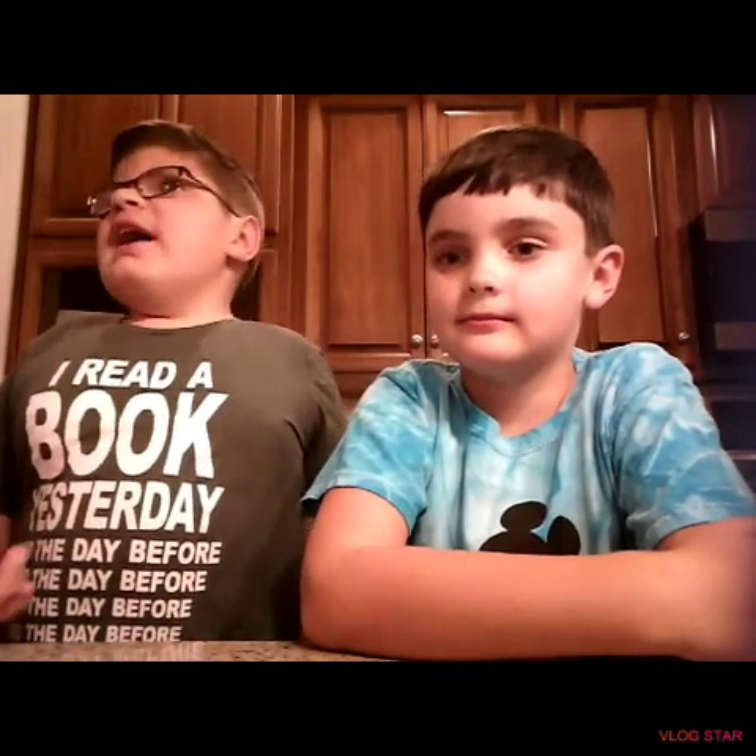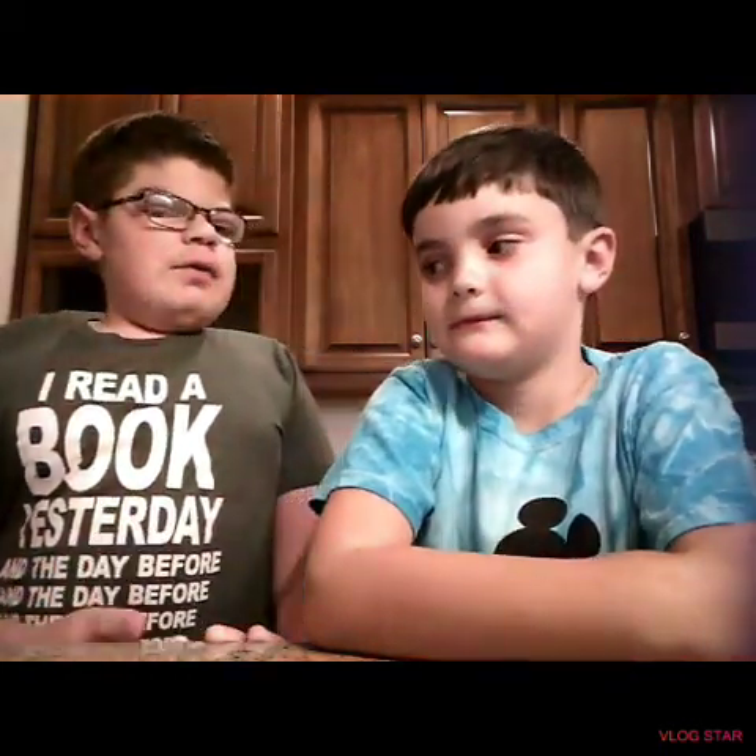Hey guys, welcome back to another video and I have my little cousin John Kevin over here. Today we're gonna be making the grey stuff — that's like the great stuff at Disney World, Be Our Guest, Belle's castle. John Kevin, I think you should try the grey stuff, and I will. It's very delicious.